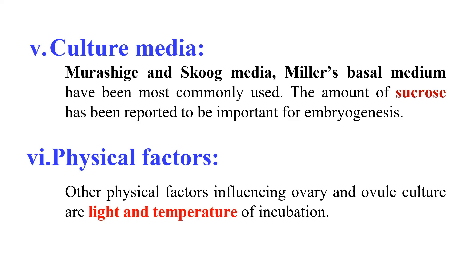This is all about ovary and ovule culture — their procedure and the various factors affecting them. That is all for today. See you in the next video. Thank you very much.